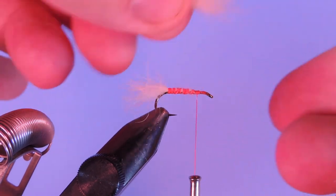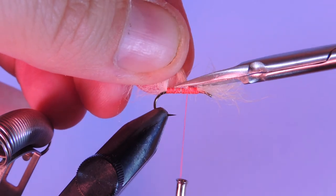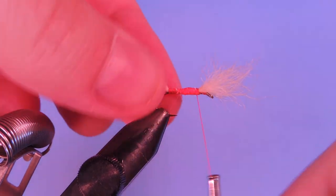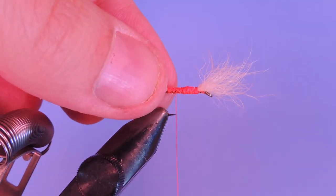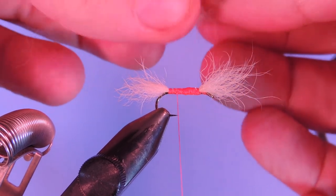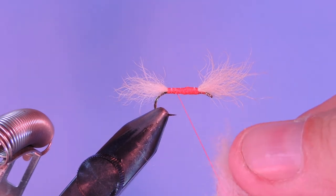We'll measure that out at the length of the shank, and I'm just going to come in where the tail is tied in and kind of taper that into there. All right, so let's move our thread down towards the tail. I'm going to take all this under-fur and just basically hand-sort it and mix it so I don't have big clumps, and then we're going to dub that onto our thread.